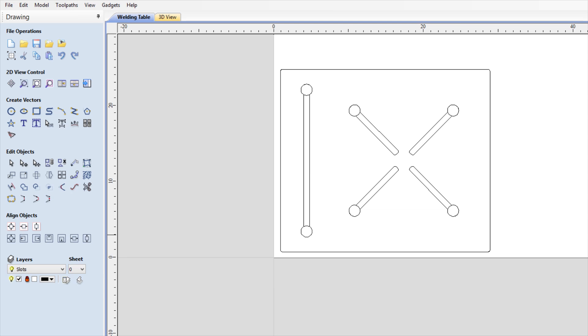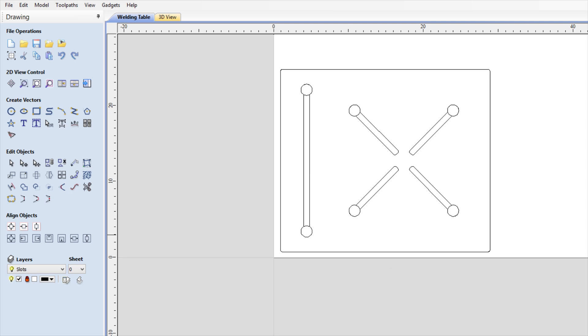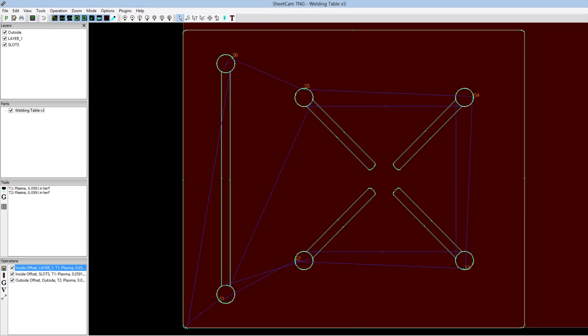So I decided to go ahead and design my own table. I use a product called Aspire from Vetric. I find it very quick and easy to use, and you can export the designs as DXF files. You can use these in many other software programs to manipulate them further if you so desire.